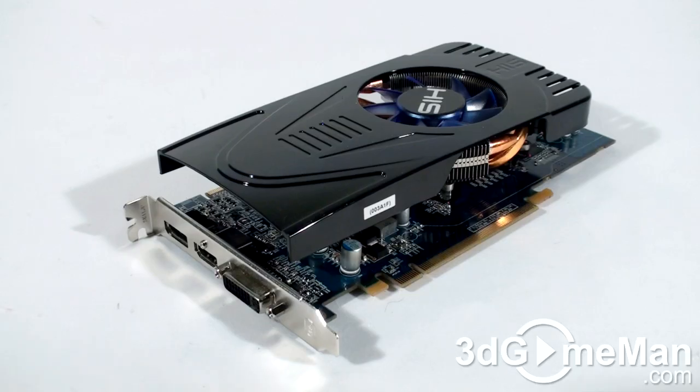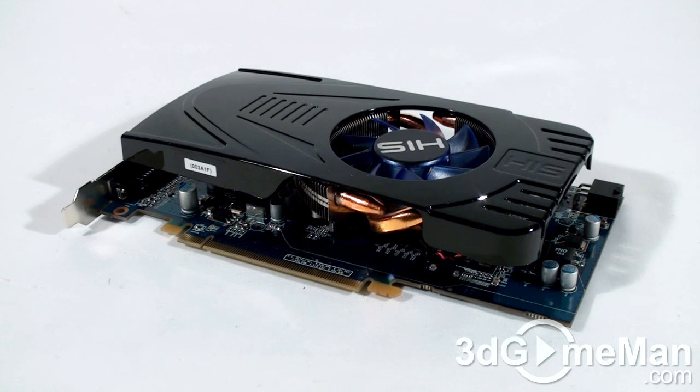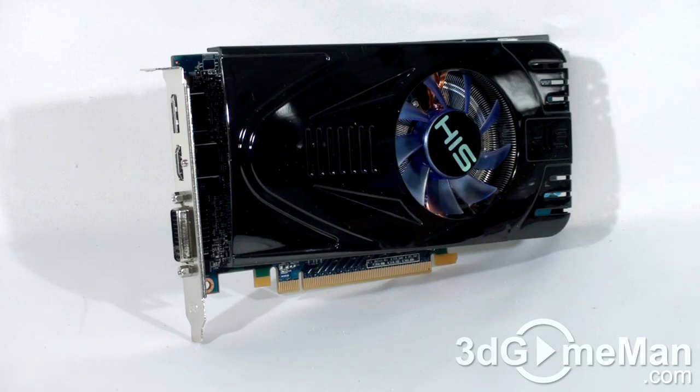The core speed on this product is 850 megahertz and the one gigabyte of GDDR5 128-bit memory runs at 4.8 gigahertz DDR. It comes with 800 stream processing units for vertex, pixel, and geometry data, 40 texture units, and 16 raster operations. The pixel fill rate is 13.6 gigapixels per second, the texture fill rate is 34 gigatexels per second, and the memory bandwidth is 76.8 gigabytes per second.